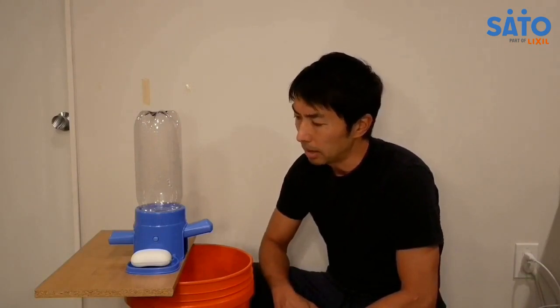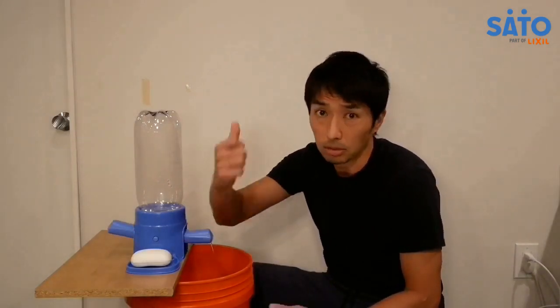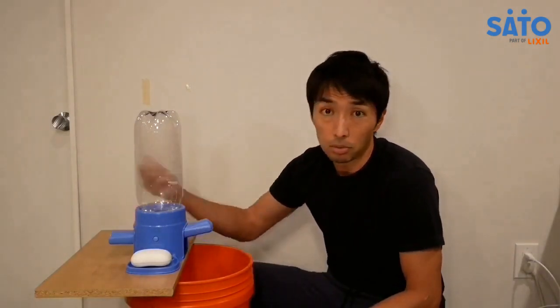To summarize, the Sato Tap is water saving. It's compact and you can place it pretty much anywhere. It's hygienic — you don't have to use your hands to operate it; you can use your forearms or elbows. And it's cost effective — the two plastic parts can be produced very cheaply. It's really easy to operate for any children, elderly people, or people with disabilities. As long as they can tap something, they would be able to use the Sato Tap.